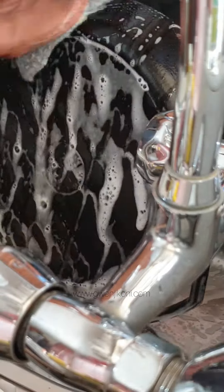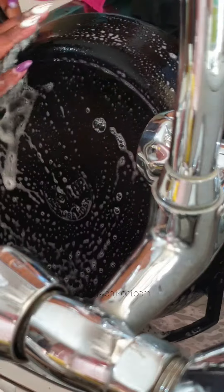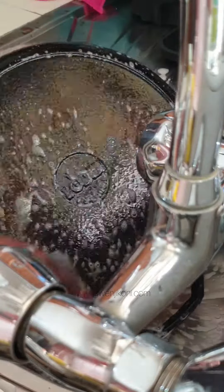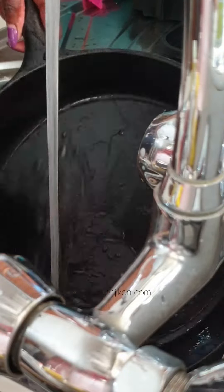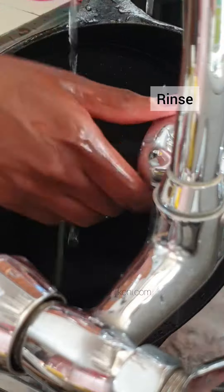Make sure the water is warm or lukewarm — this will help all that rust you scrubbed off to come out. Once you're done, rinse it off thoroughly to make sure all the soap is gone.